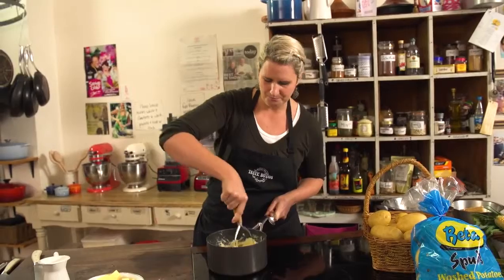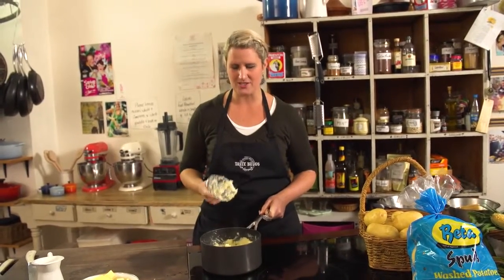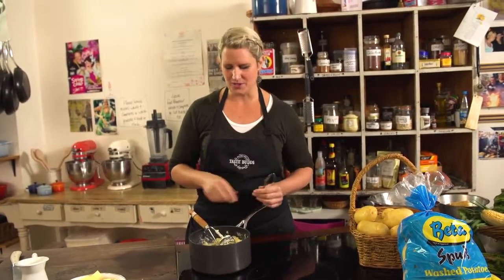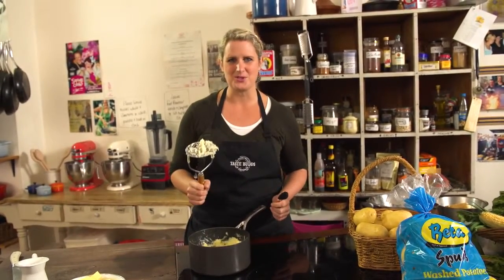That is how easy it is to make a quick mash. A traditional masher is great, but if you have a mouli or a potato ricer, you're going to get a much finer mashed potato. But it's up to you — a good old-fashioned masher will do the job.